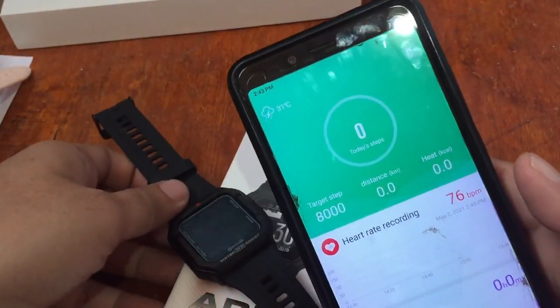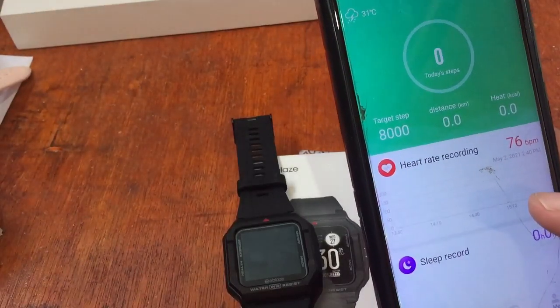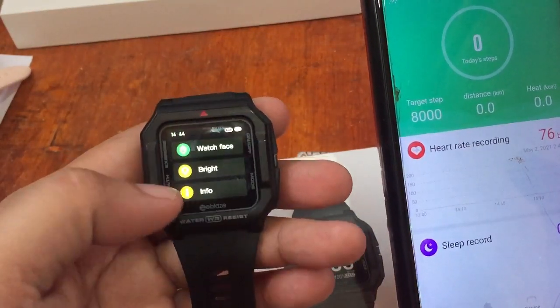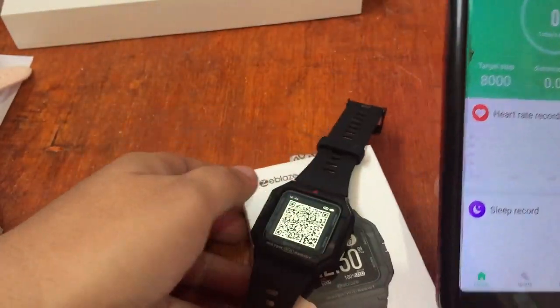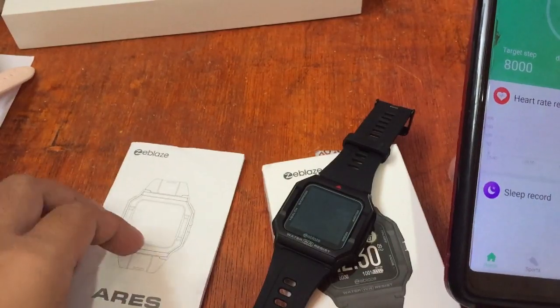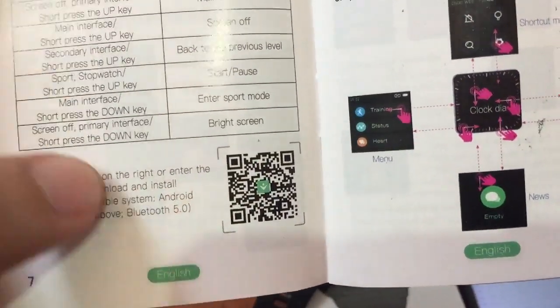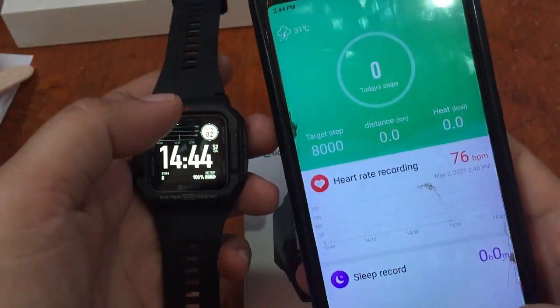We have successfully connected our ZBlaze Aries to the support app, Glory Fit. If you want to find the app, the QR code is available here — scan it with your QR code scanner. It's also available in the user manual. The glory fit app supports both Android and iOS.